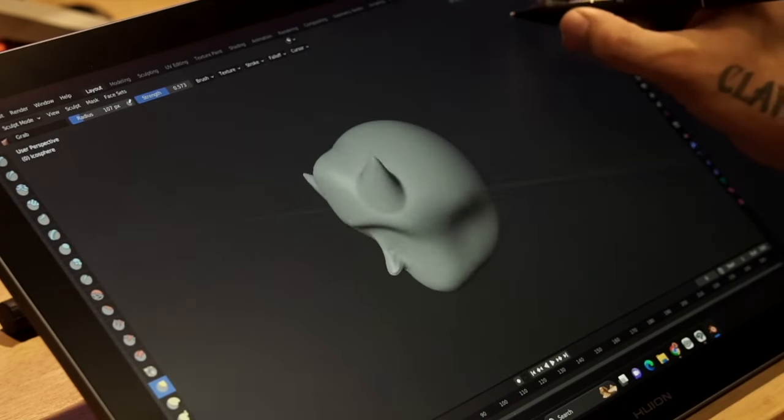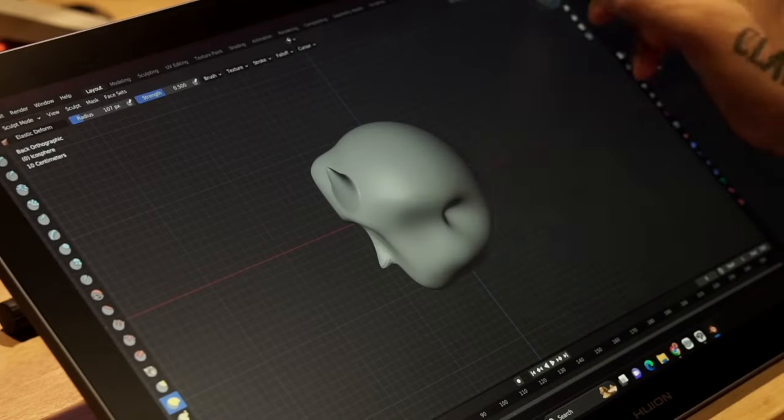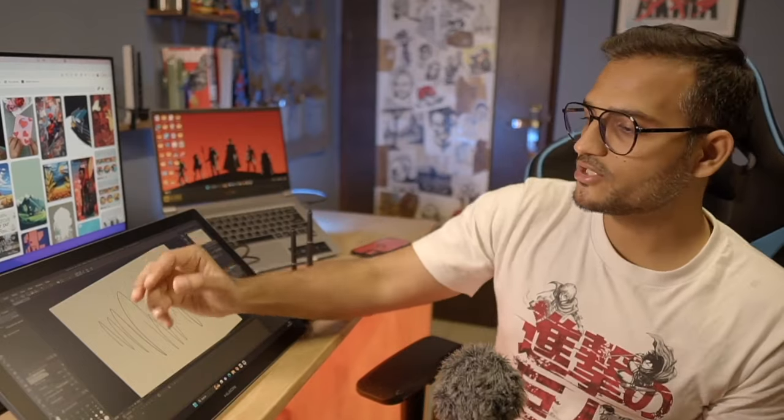At this moment, the touchscreen works with Windows only. It supports all Windows gestures with a 10-point capacitive touch feature.